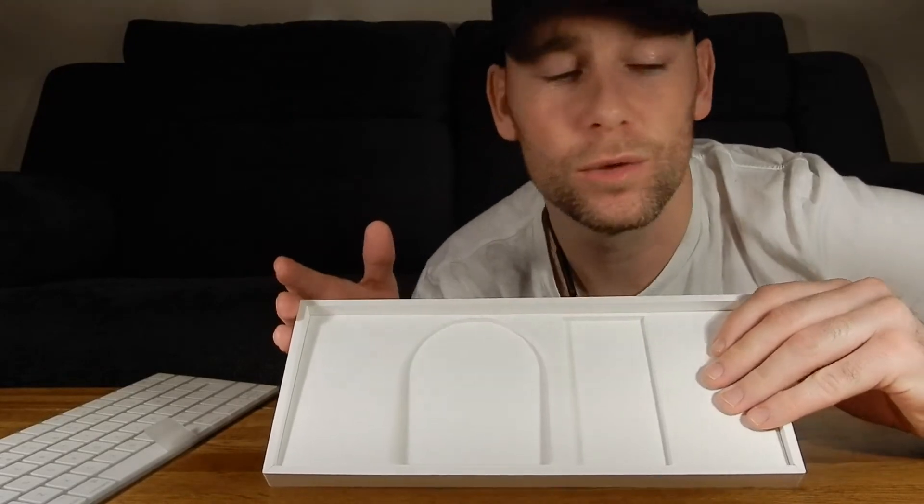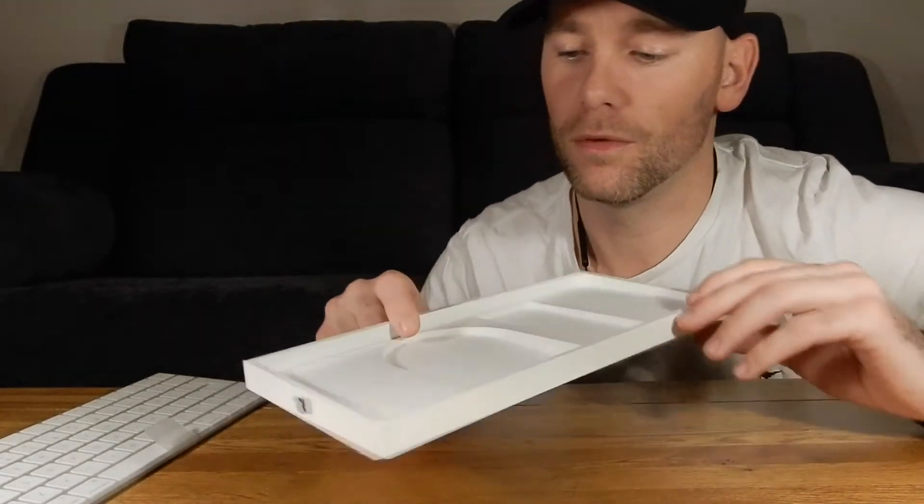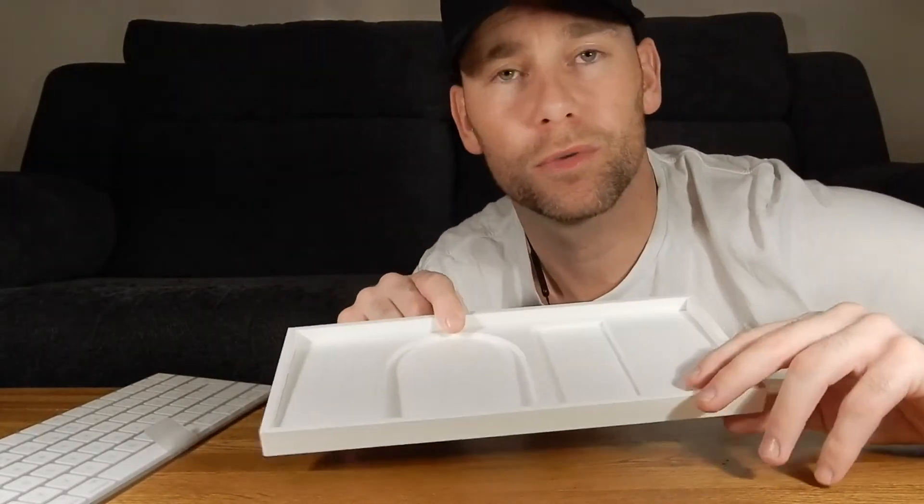Inside the box, a USB to Lightning cable and a bit of paperwork. No power brick included, but you can't really moan — it wasn't going to fit in this slim little package. If you're an avid Apple user, you'll have a spare power brick somewhere from your phones or iPads.